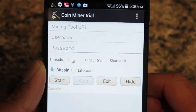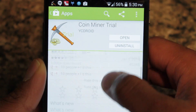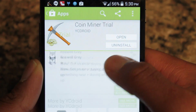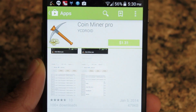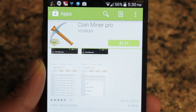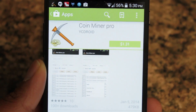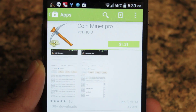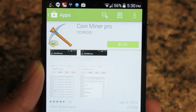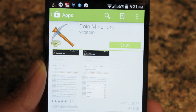So the app I'm using is called CPU Miner and it's a trial version. You can get the full version in the Google Play Store — the full version is available for $1.31, and I highly suggest you get the full version because this app actually works well. I know there have been a few other mining apps in the market that just really haven't worked, but this one works well because it allows you to mine not only Bitcoin, but also Litecoin, which is really great because Litecoin is slightly easier to mine as far as algorithms and difficulty when compared to Bitcoin.